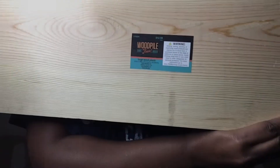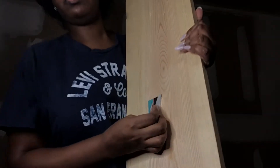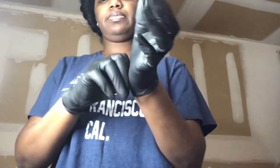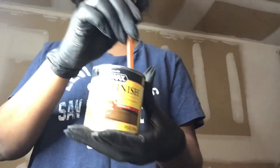Go ahead and peel any stickers off and clean it up if you want to. I didn't clean mine because I want it to look a little rugged. Lay down some cardboard — I'm working on a floor so I didn't want to mess it up. Put on your gloves. You're also going to need a paint can opener; if you don't have one, pick one up from Lowe's for about $0.58. Then take the top off, stir up your stain, lay down your wood, and just paint.